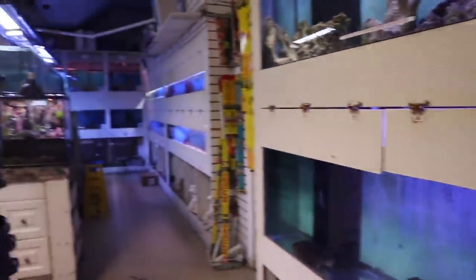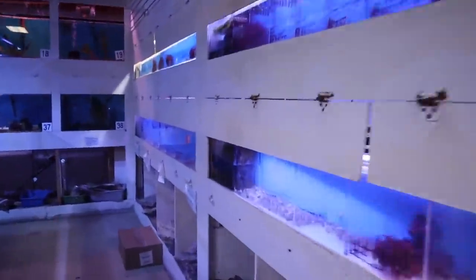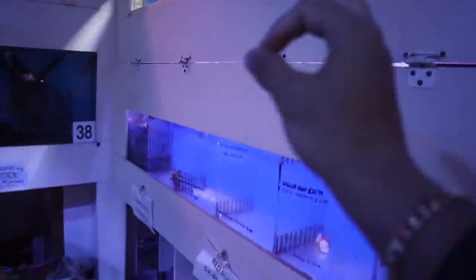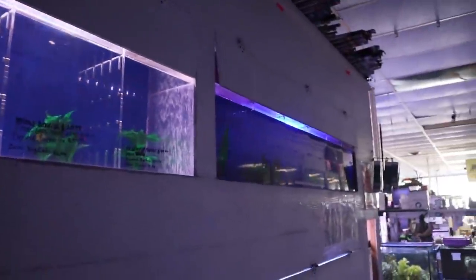Here are all the tanks. There's literally tanks everywhere. We're gonna go through them, see what they got, and then pick from there. It's a little loud so bear with me on the audio. Look at this scallop — it's just very majestic looking. We got a lot of things to go through, but I already got my eye on some stuff.